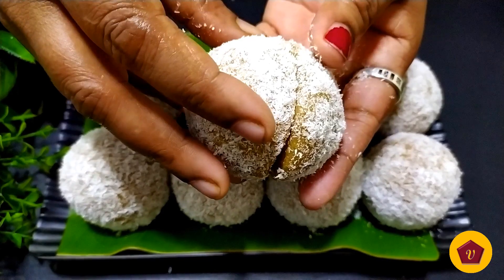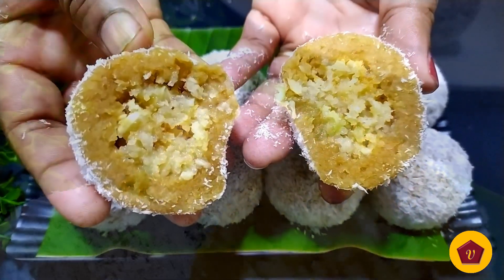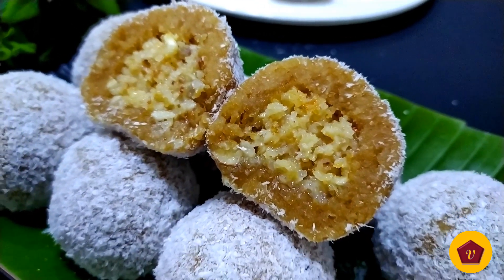This laddu is easy to get ready. If you want to try this recipe, you can try it. I think the taste is good. I'll pack one more recipe. Until then, take care!